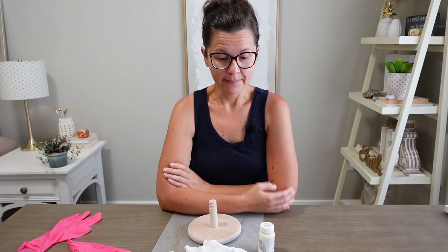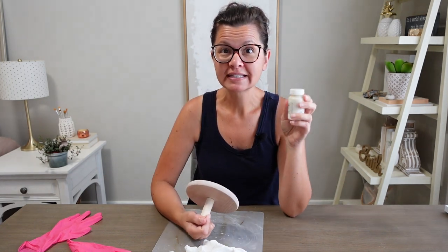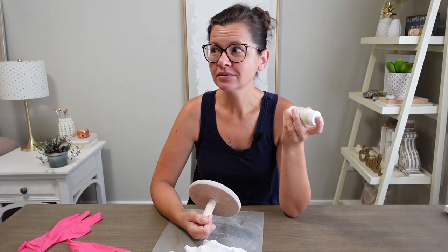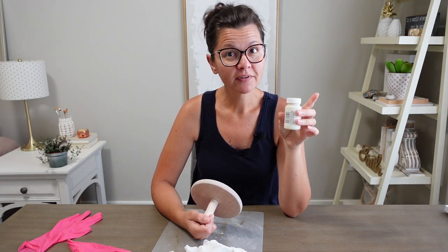Good morning! It stormed last night but I slept right through it, so I guess that was a pretty good sleep. This needs some white wax and the white wax needs to sit — it says overnight, but this is early morning — so I'm going to let it sit until the afternoon and then buff it out.